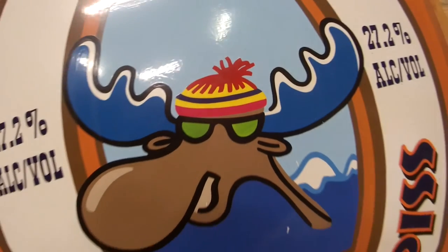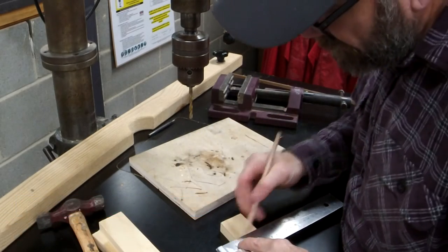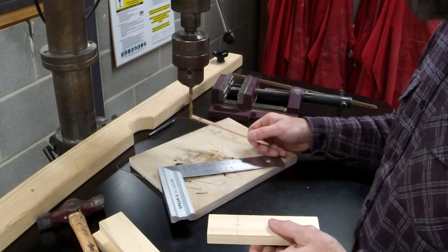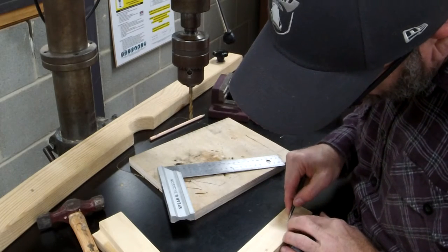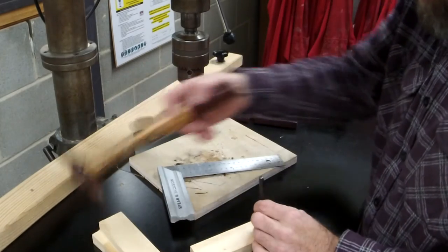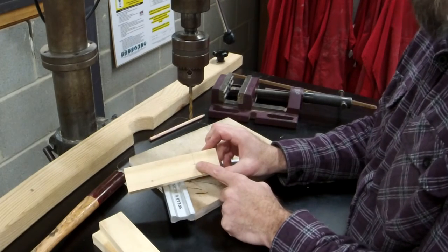Now for my hot tips. First one: when I mark stuff out, twist drill bits aren't super accurate, so you'll see me use a center punch or a screw to give a guiding hole — a little indent — to help the drill bit locate. I like to center punch everything I'm going to drill into.